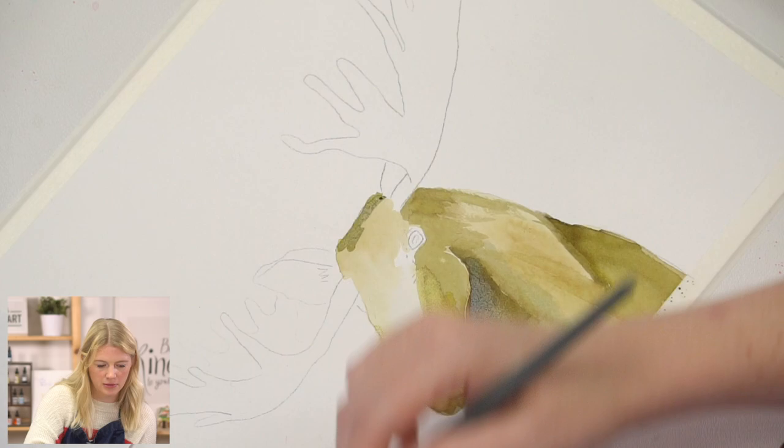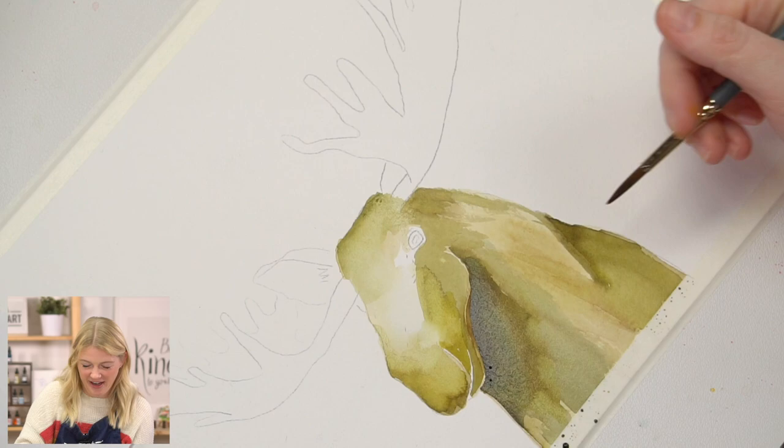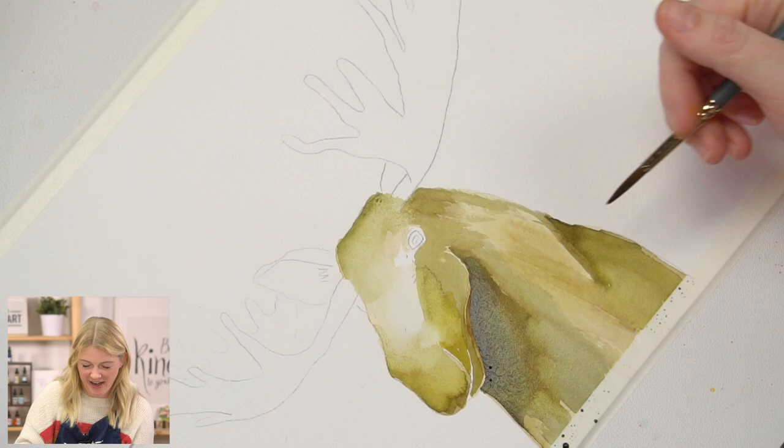Also, moose are huge. On average, male Alaskan moose are nearly seven feet tall at the shoulder and way more than 1,400 pounds.